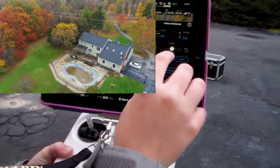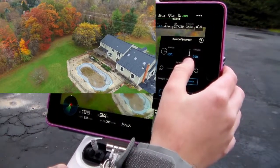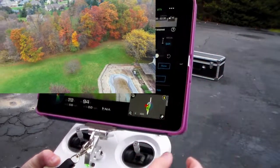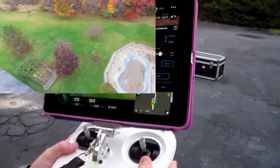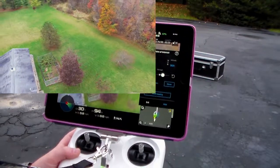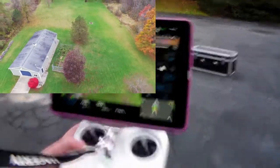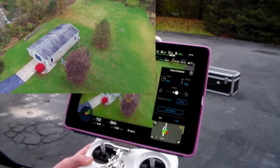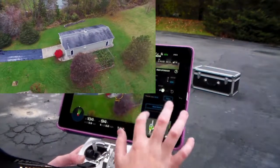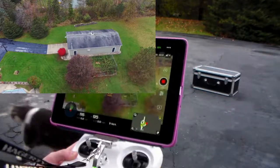I can speed it up by just moving this slider — now it's doing six miles per hour. I can still operate the camera while circling. We are kind of circling around this tree here. That is Point of Interest — pretty cool. Now I'm just going to exit.